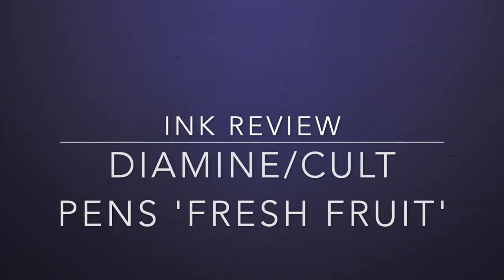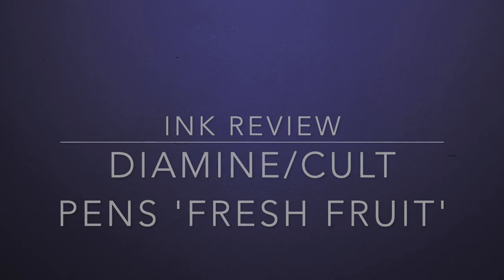Hello and welcome to this, the final video in my August 2022 Diamine ink review series. I've done a bunch of ink reviews this month from the brand Diamine, so if you're not watching this in August 2022, go back and have a look. Today's video is a little bit different — it's not an individual review, it's more an overview of a set of inks from Diamine. It's a very chilly morning here in Melbourne, middle of winter as I'm filming this.